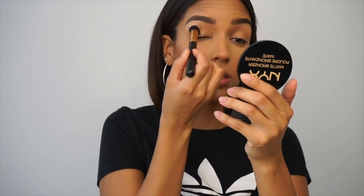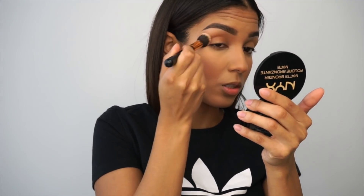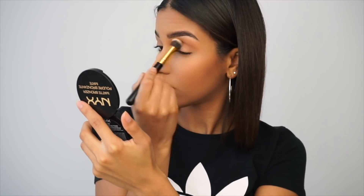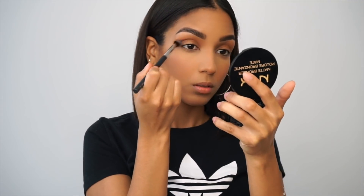I'm going to use the same bronzer color for my transition color and apply it to my crease. With a smaller brush I'm just going to define my crease a little bit more.